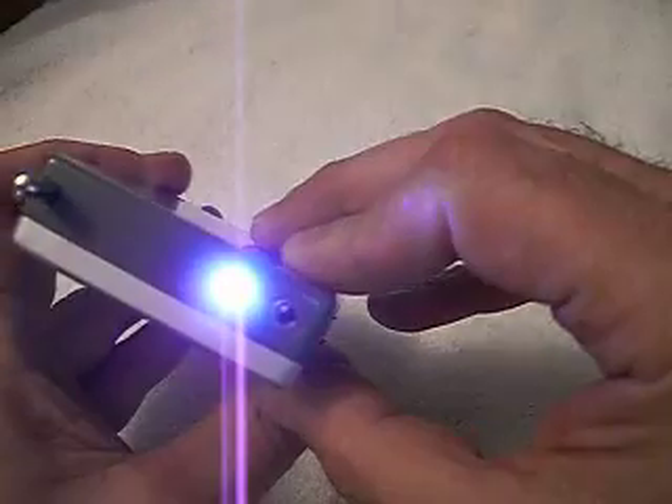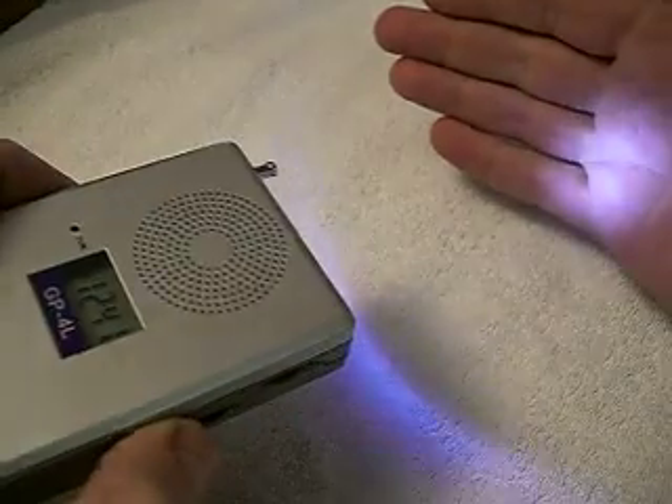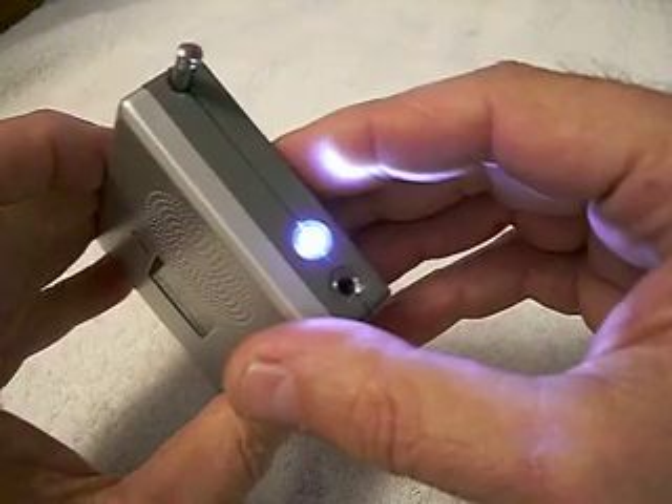The neat feature is it has a 5mm LED as a flashlight and works great for walking around the house at night.